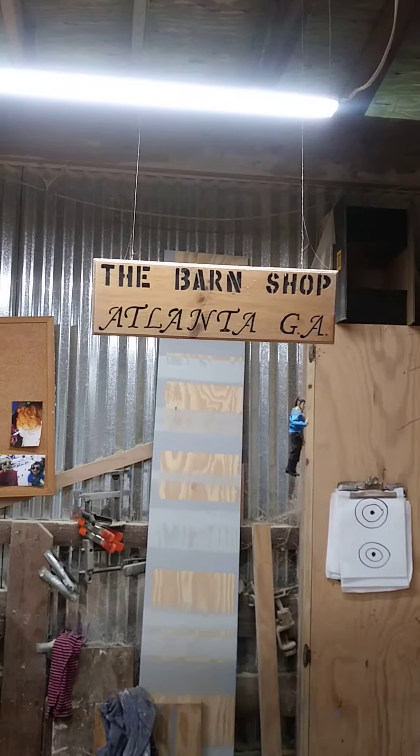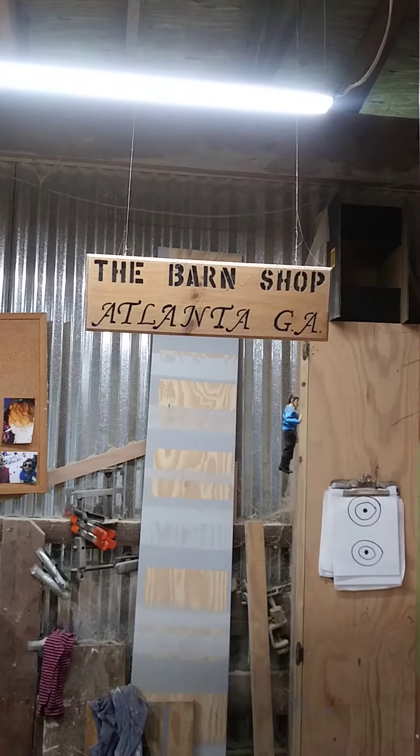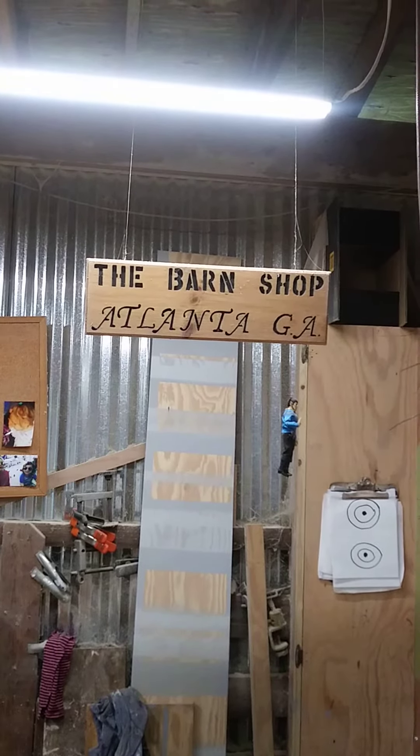Hello, this is Gary from the barn shop in Atlanta, Georgia, and I'm just here for another episode of the Senior Friend Skates.